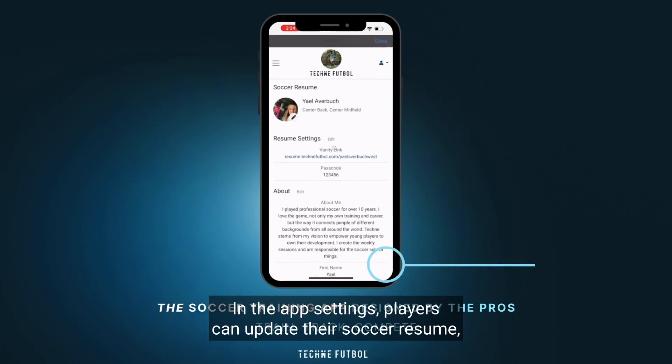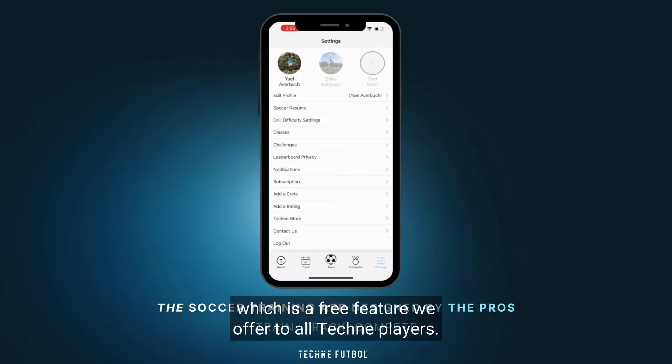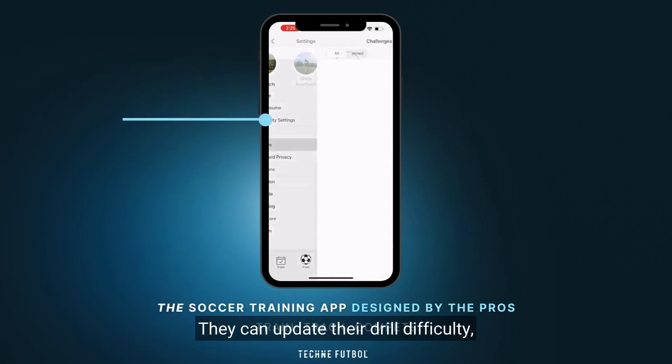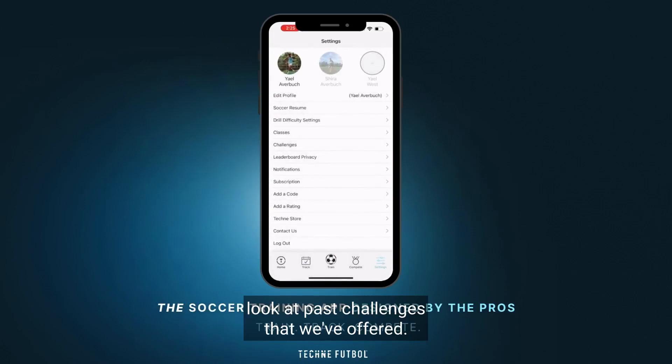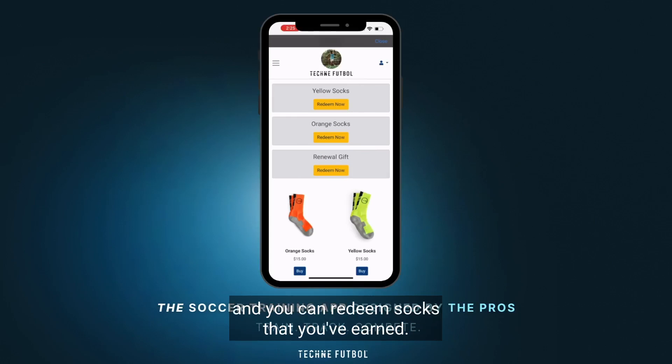You can see how other players in your state are training and around the world in the community leaderboards. In the app settings, players can update their soccer resume, which is a free feature offered to all Techni players. They can update their drill difficulty, look at past challenges that we've offered, and shop the Techni store where there's cool gear and you can redeem socks that you've earned.